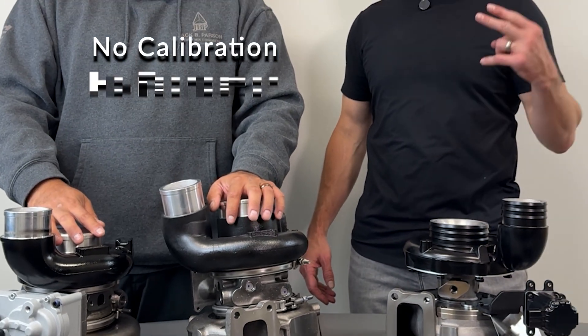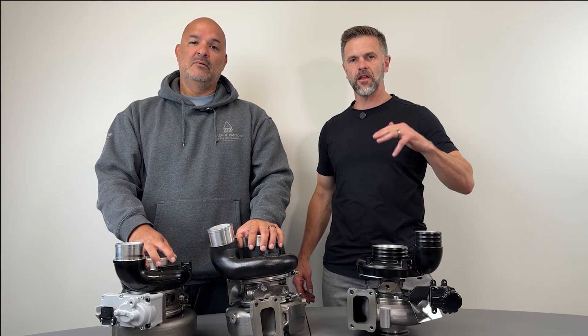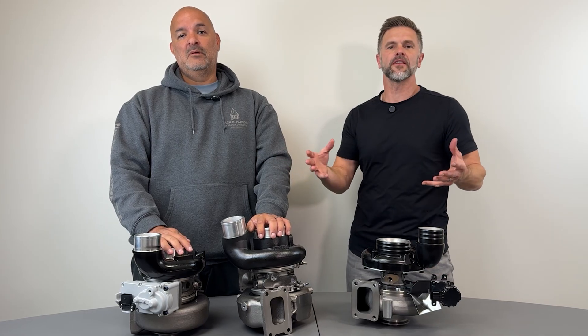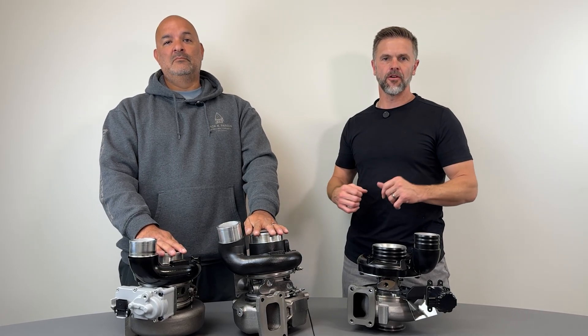No calibration, no fabrication, no modification necessary — just put them in, install it, and drive away. These are your go-to. They perform just like a stock turbo, but they have better materials and are more reliable than a remanufactured turbo.